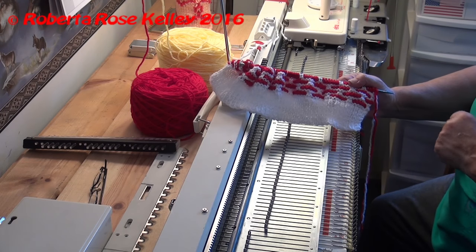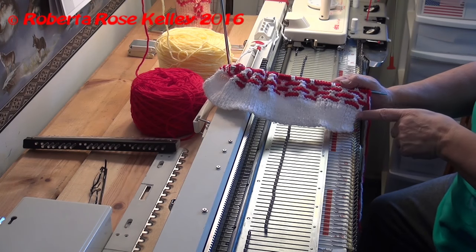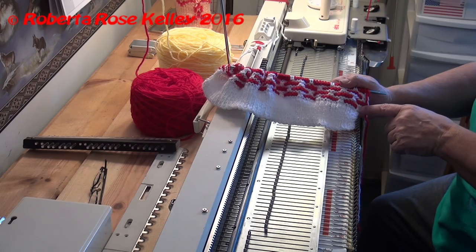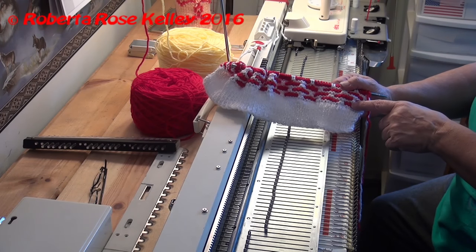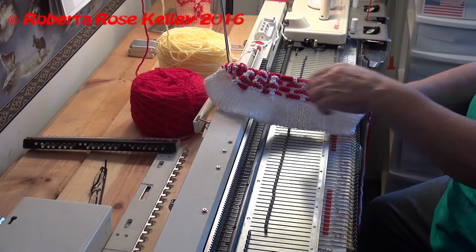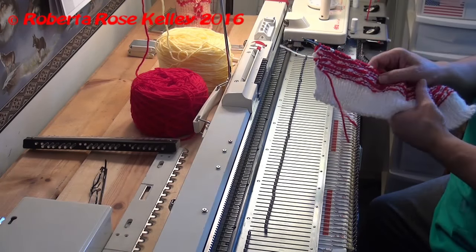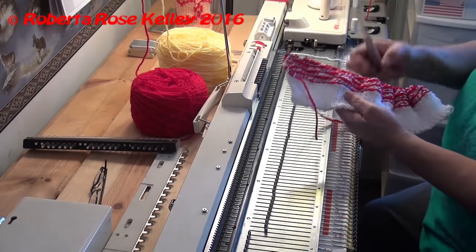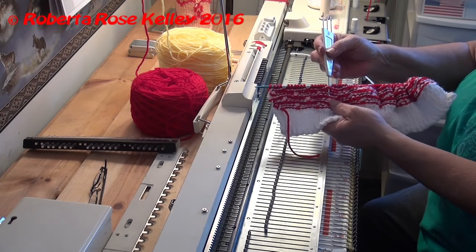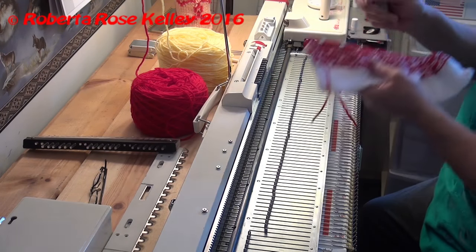I'm working on this hand knit hat with white and red. After the ribbon, I knitted two rows of white. Then the next two rows, I slipped the first two stitches, knitted the next six stitches in red, slipped the next two stitches of white, and knitted six stitches in red all the way down. I have two stitches on the end that I do not slip. When working from the back side, I bring the yarn to the front so the float is on the back side and not the front.